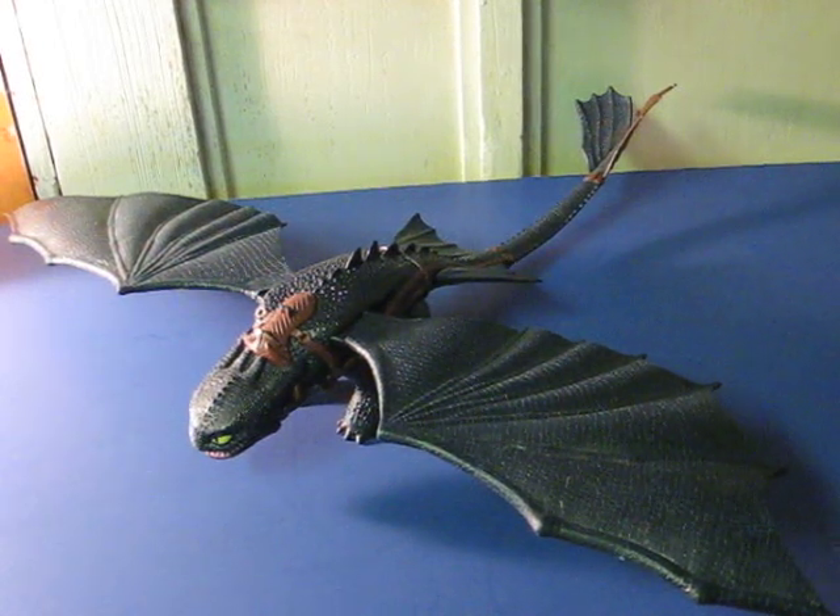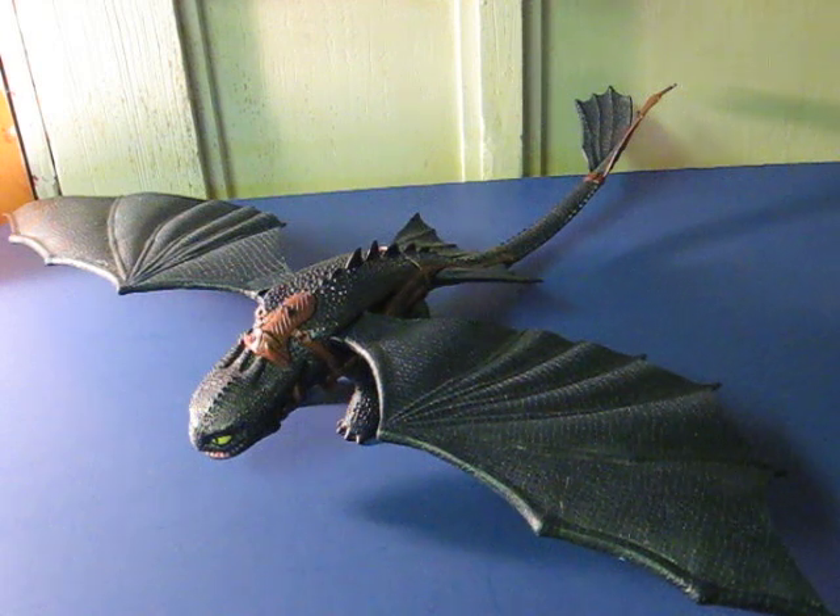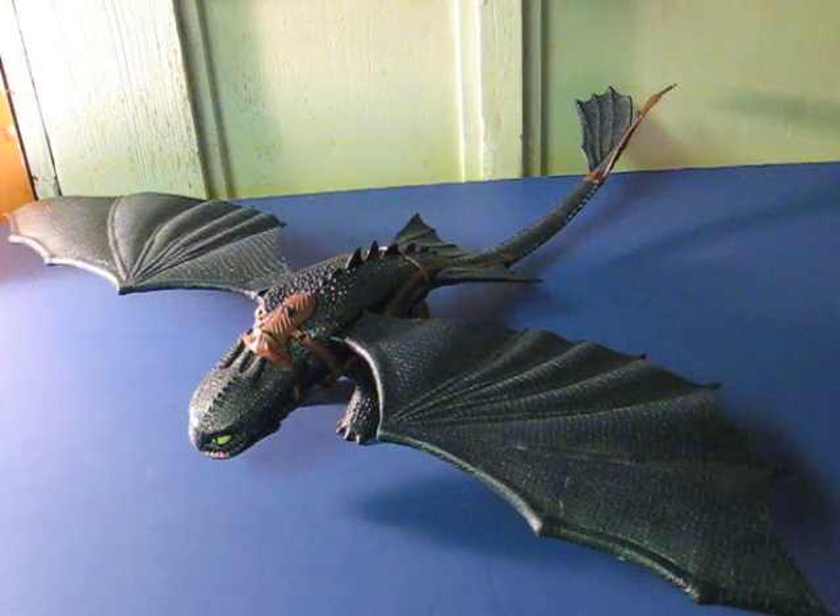This is Toothless the Night Fury from How to Train Your Dragon. This is a 17-inch long figure with a 26-inch wingspan. He's going to be going up for sale. This little demonstration video just shows how he works.